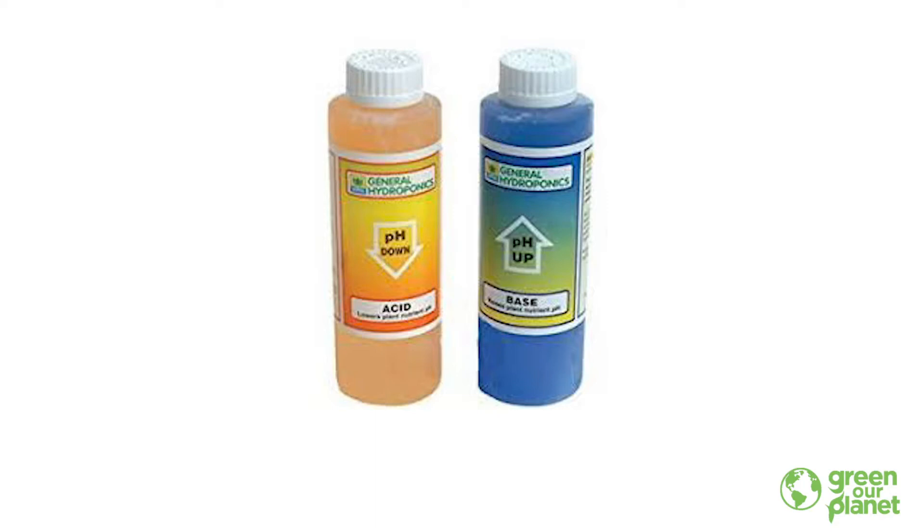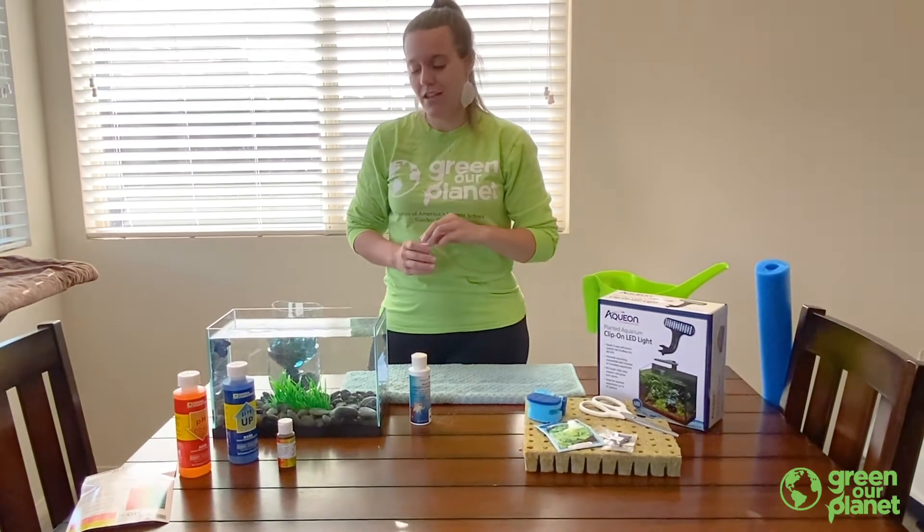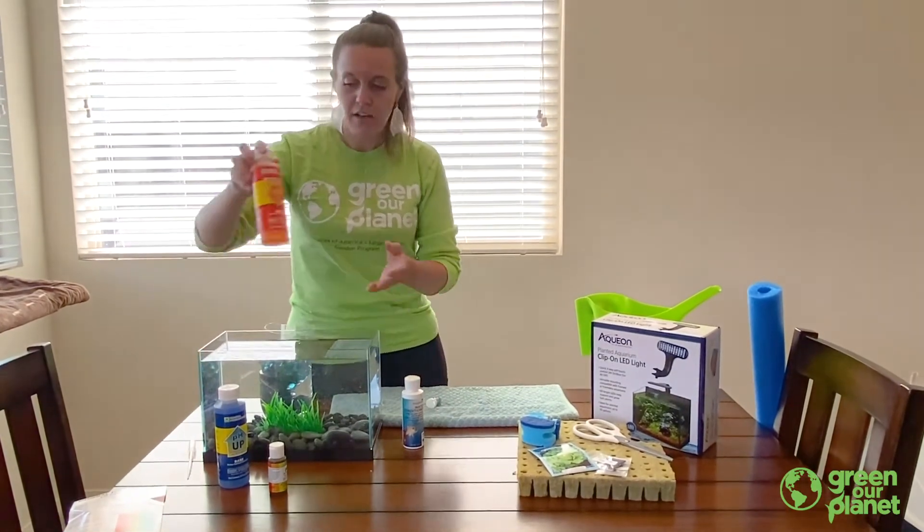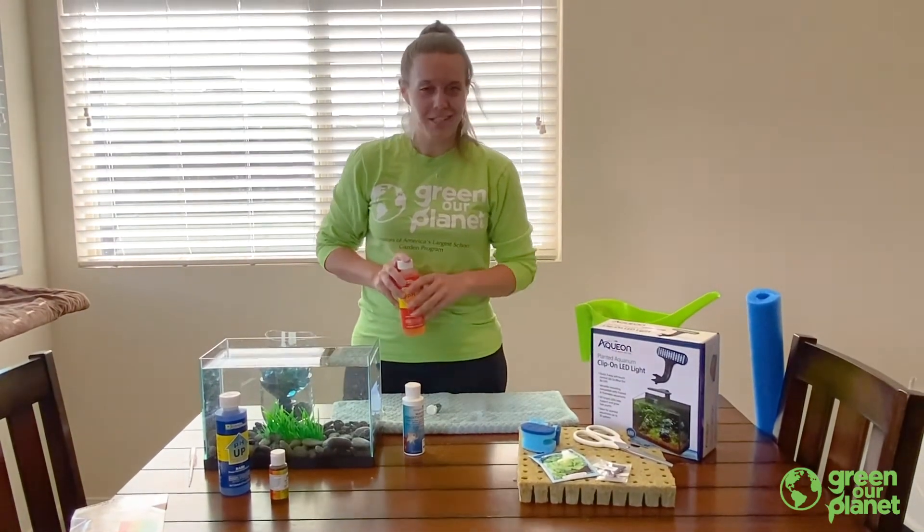Something you can do to adjust your pH is use pH up or pH down. These are just acids and bases that are going to move your pH up and down. Be very careful — a little bit goes a long way. We're going to add a little bit of pH down and then work it together.